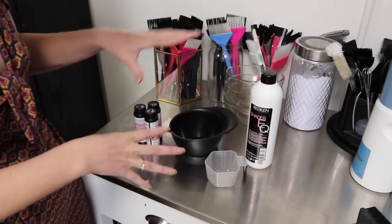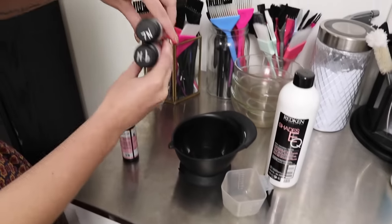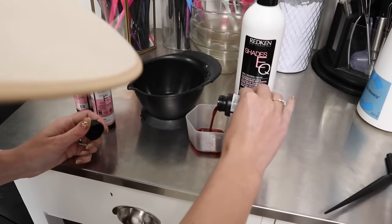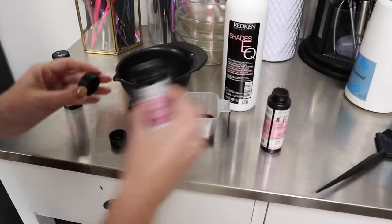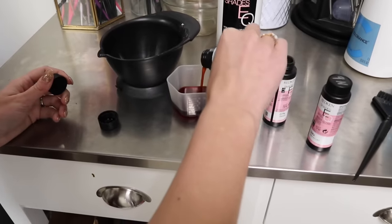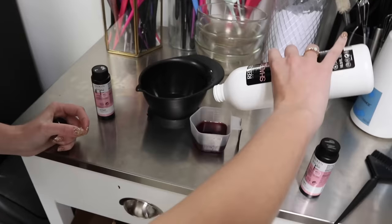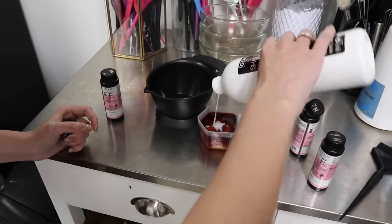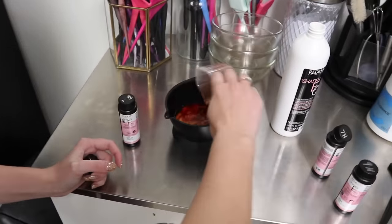For the root shadow formula I'm doing 8N and 7NB equal parts — since I don't have 8N I'm mixing 7N and 9N. So that's basically one ounce of 8N and one ounce of 7NB. I love 7NB because it adds a little warmth to the root area — not brassy warmth — and the 8N is a nice neutral. For developer I'm using a thicker developer, which makes the Shades EQ thicker for a root shadow or precision application. It's still 1:1 — it just makes Shades EQ more viscous versus the traditional developer.